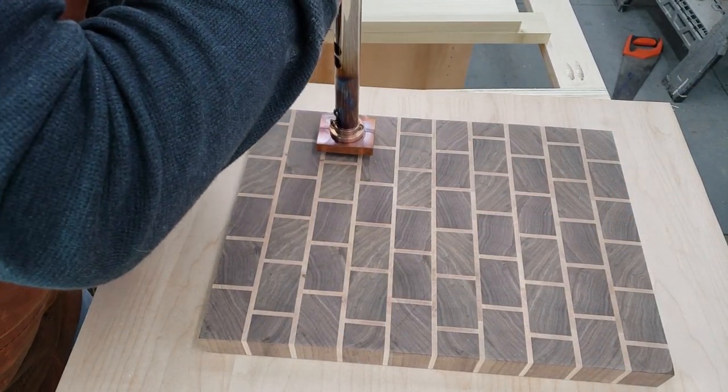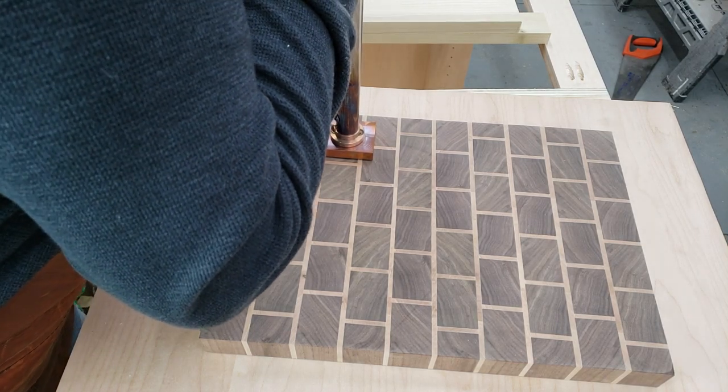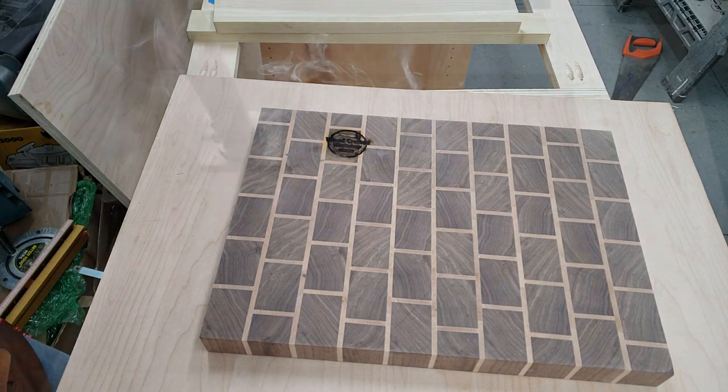From there I'm going to add the brand. This is a new toy that I got — it's pretty neat. It took a lot of practice to figure out how to do this without burning the board.